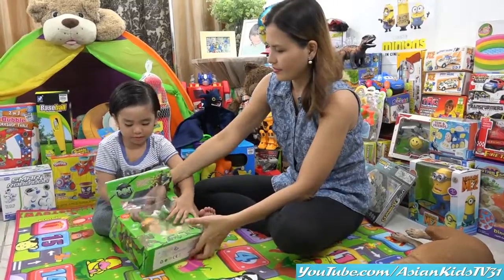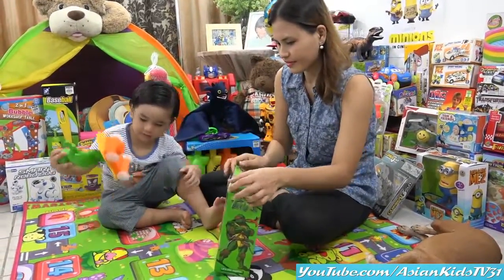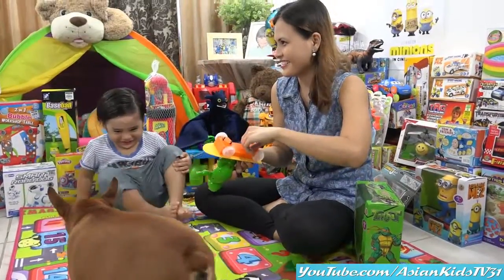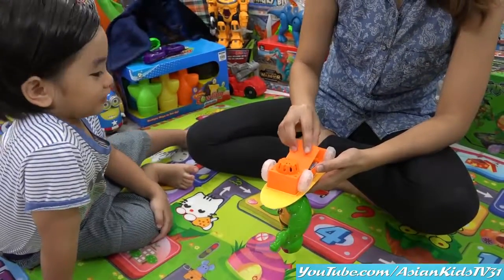Open it! Wow! That's so fast! It's a color green turtle. How many batteries should we get? Three double A batteries! You're right, Garrett! Is it three double A, Mama? Let's find out! Three double A batteries!